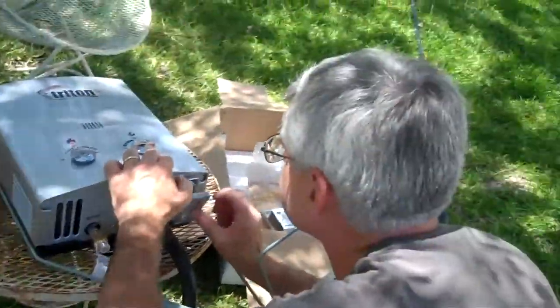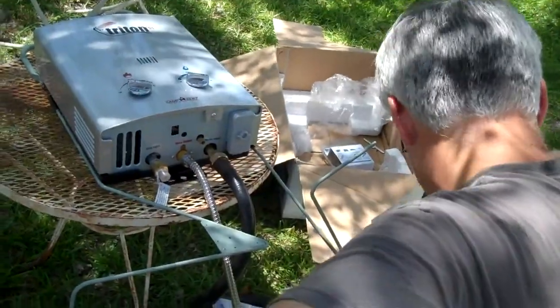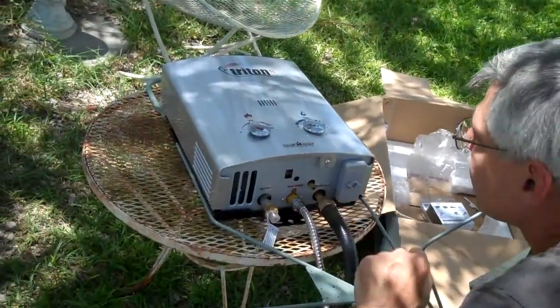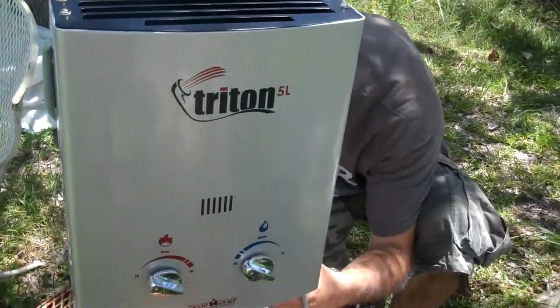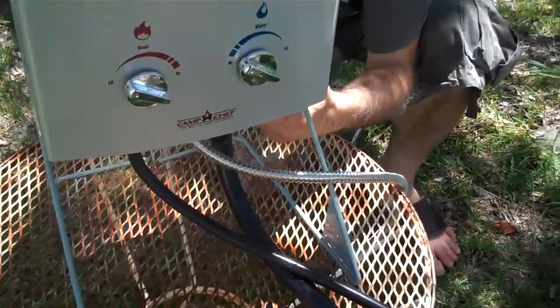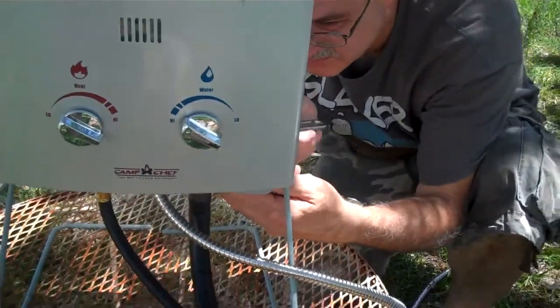I could use a good shower. I bet you Paul needs one too — you'll need a shower by the time you're done out here. Well, we just turned it on to give it the first try and realized the water hose was not connected tightly.